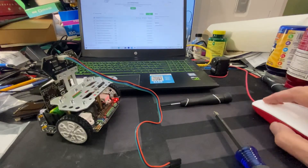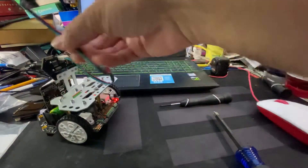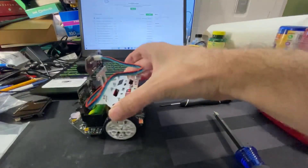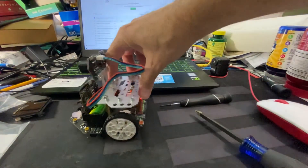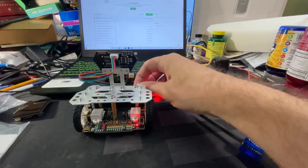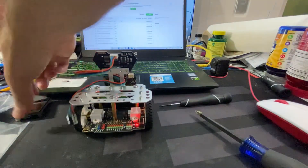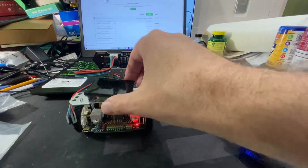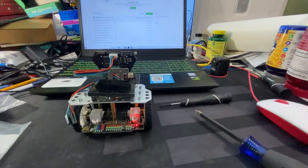I'll have to look through the documentation — this plugs in somewhere and I'll find it. Decent start, not great, but decent. Come back for the next video and I'll show you how to install the sonic sensor and the vision sensor. I'll figure that out for the next video.